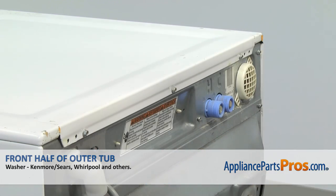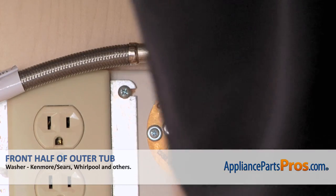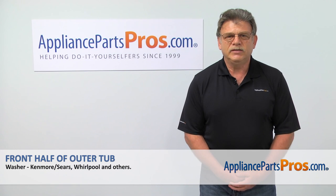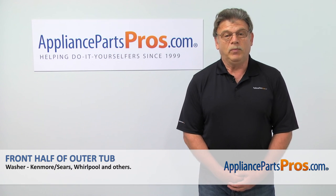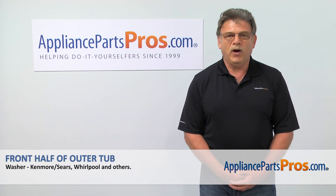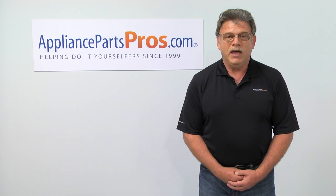Now that we are done with the repair, plug the washer back in, turn the water on, and make sure it's working properly. Thank you for being a part of another successful repair brought to you by AppliancePartsPros.com. For any of your future appliance repair projects, please check out our other repair videos available on our site, on Facebook, and on YouTube.